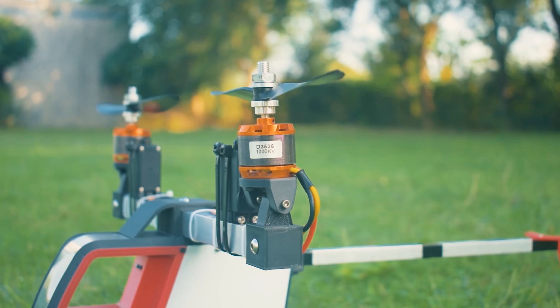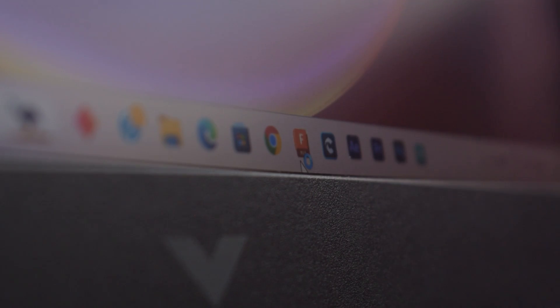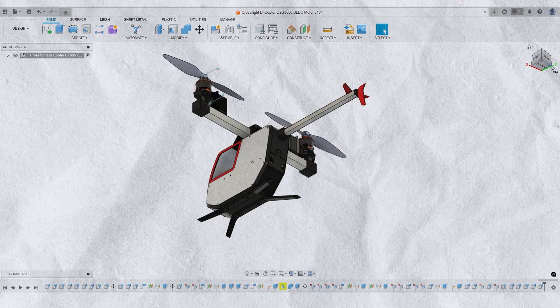Namaskar Mitro. In today's video I will make an audio pilot bike copter using a cross flight controller. I started the process by designing the bike copter in Fusion 360. I also created a sliding battery tray to hold the battery in place. Our design is ready.